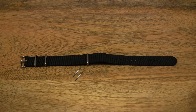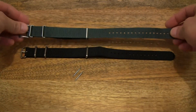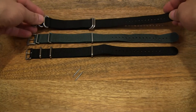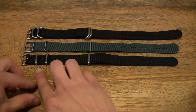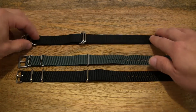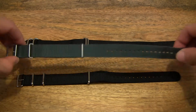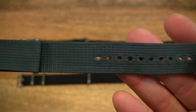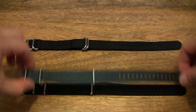I also have with me the Time Factors NATO strap, which is similarly priced, and a DeLuca Straps ballistic nylon NATO strap — more of a Zulu strap given the thick metal fixtures or fittings on it. Price-wise, the Time Factors NATO strap is one I've used the most and it's been pretty reliable. I've previously unpacked this before, so you can always look up the video for more detail.